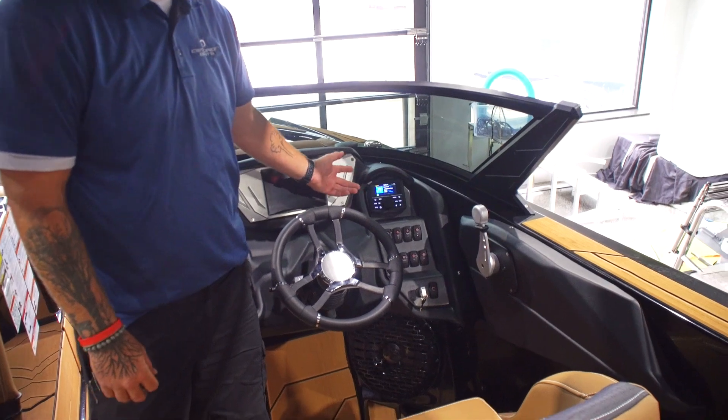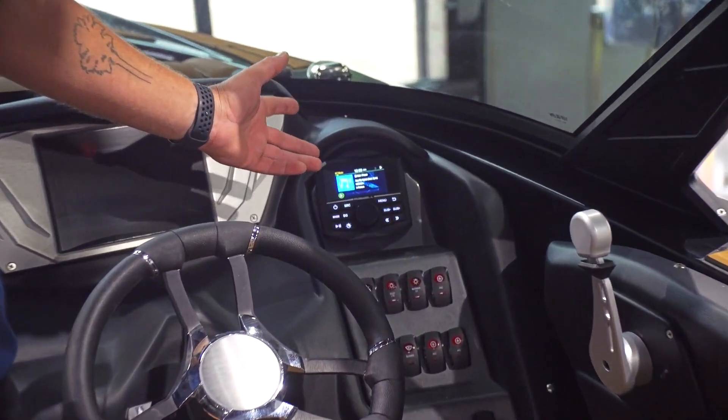I'm Matt from Upstate Marine. Just wanted to take a minute and show you some of the little things that we do with audio around here. One of the big things that a lot of people seem to like is we add a head unit. This one in particular is the Roswell Digital Media Center.